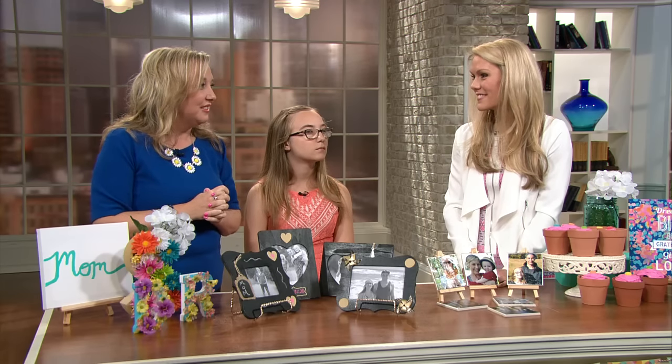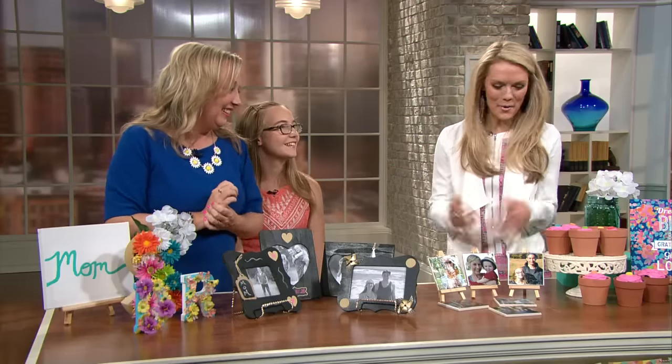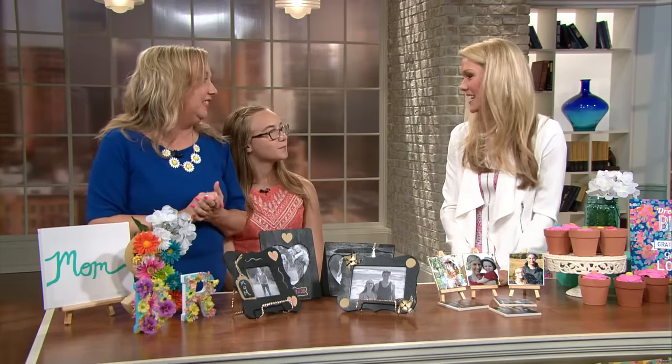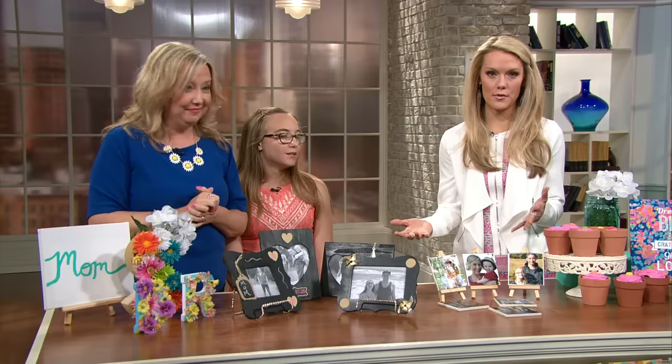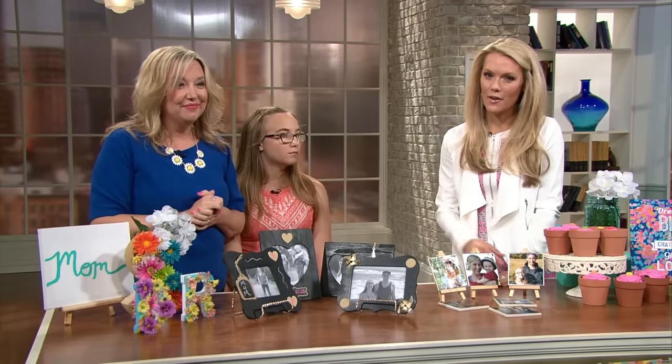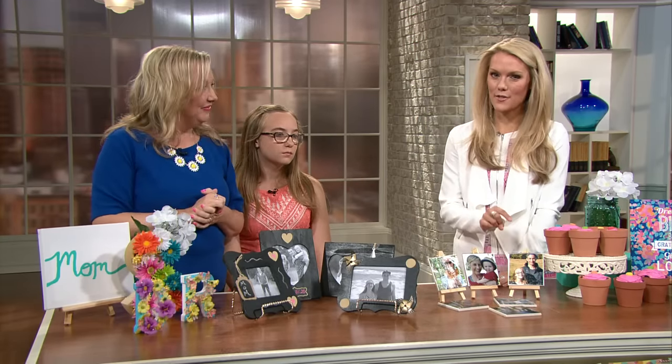As a mom, I make lots of mistakes — I'm not perfect — but I just want to invest as much as I can into my kids and be the best mom I can be, and just lead them as well as I can. Hannah, how's she doing? Good. She did a good job. We got the stamp of approval! Well, this is all really great. Shelly and Hannah, thank you so much for joining us. All of this will be on Crossroads 360, so you can check it out and do some fun crafts for your mom this Mother's Day, this coming Sunday.